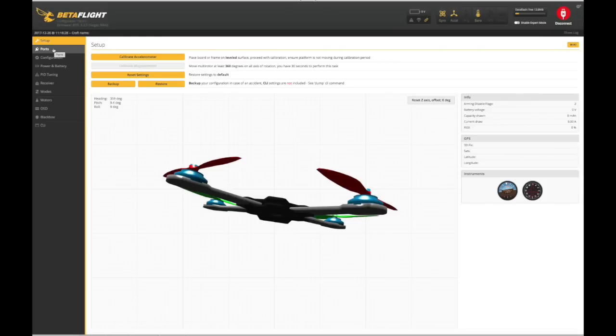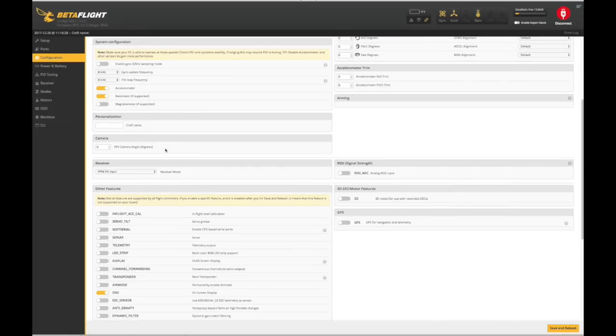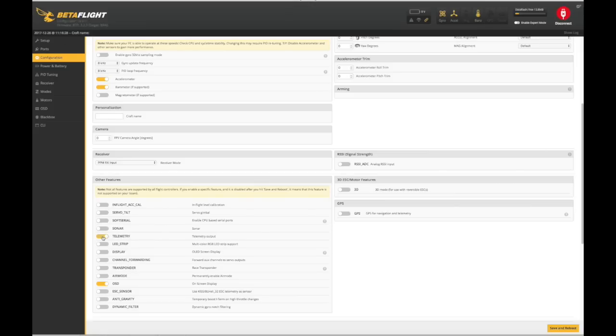Taking a look at Betaflight, the process is basically exactly the same as iNav. Go into your ports and set up your serial port for MSP. In my case it's UART 6; switch on configuration MSP and make sure the baud rate is set to 115200. Once done, save and reboot, go into the main configuration screen, and make sure that telemetry under other features is turned on as well, then save and reboot again.